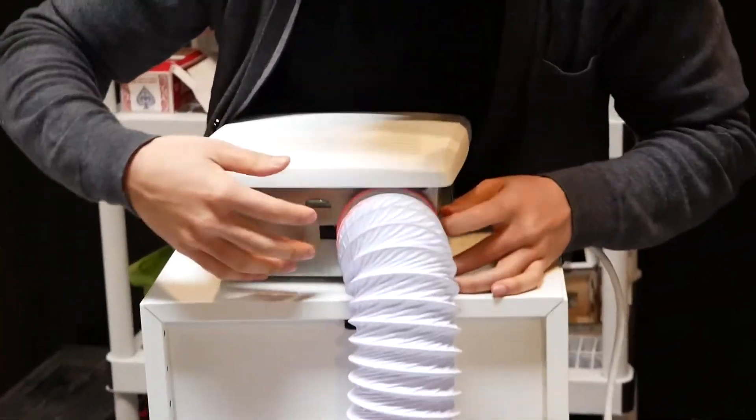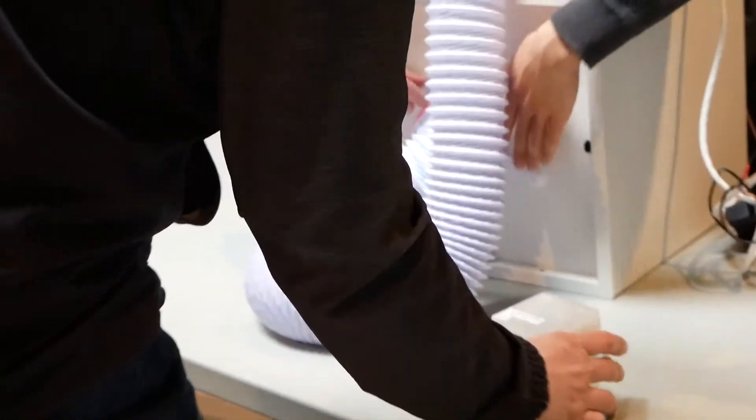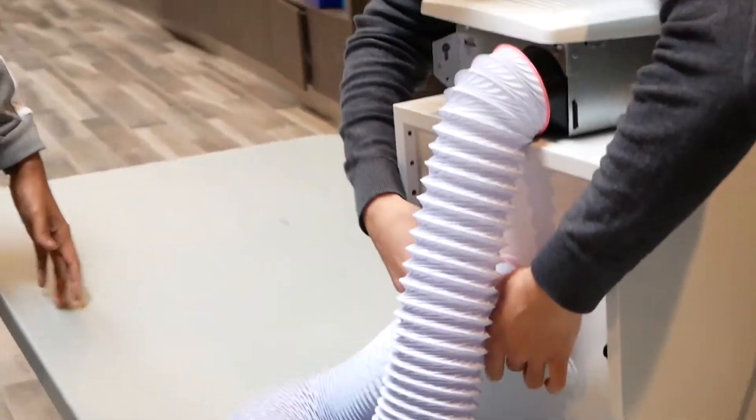If any contamination gets into this enclosed environment that you create, it will essentially kill the plant from the inside because nothing gets in and nothing gets out of the vessel.